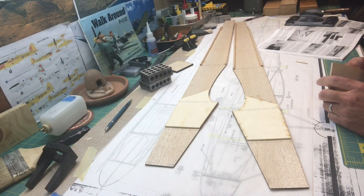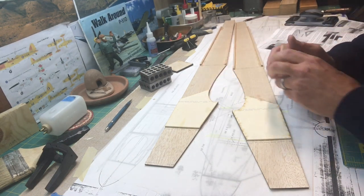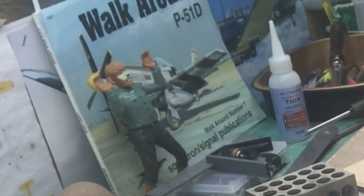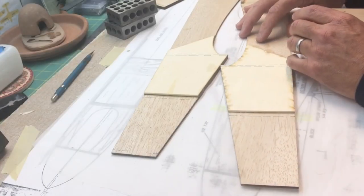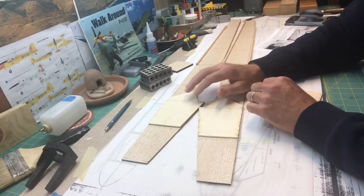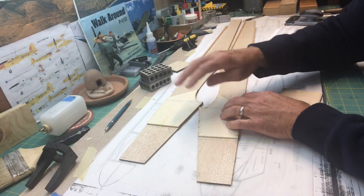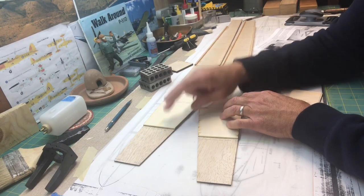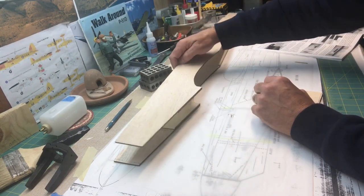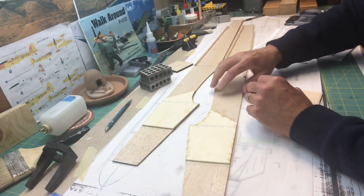Hello everybody, welcome back to my channel. I'm James and I'm continuing on with this Balsa USA Smoothie RC plane kit build. In this video, I want to put the firewall on and then put these formers or bulkheads and start boxing up the fuselage.